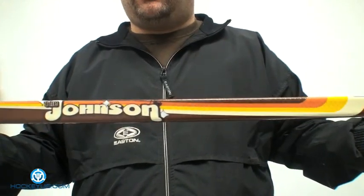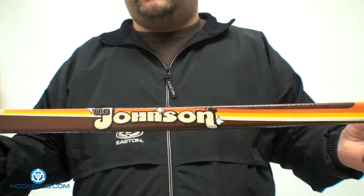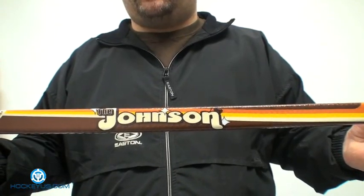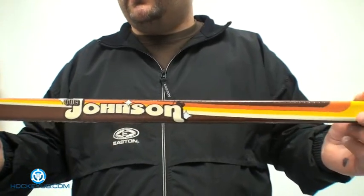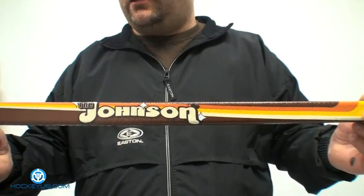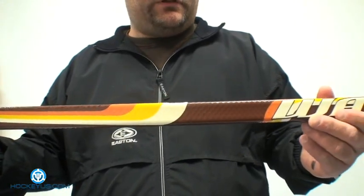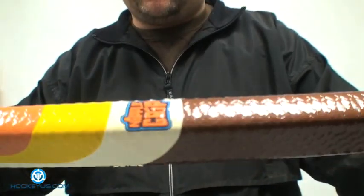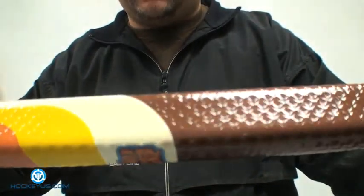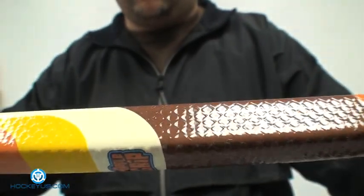For consistency and shot accuracy, this stick here is an intermediate 70 Flex. It has the nipple grip, which is a dip finish — I believe they dip these rather than spray them — and it's a pattern that they stamp onto the stick itself, which they call a nipple grip.